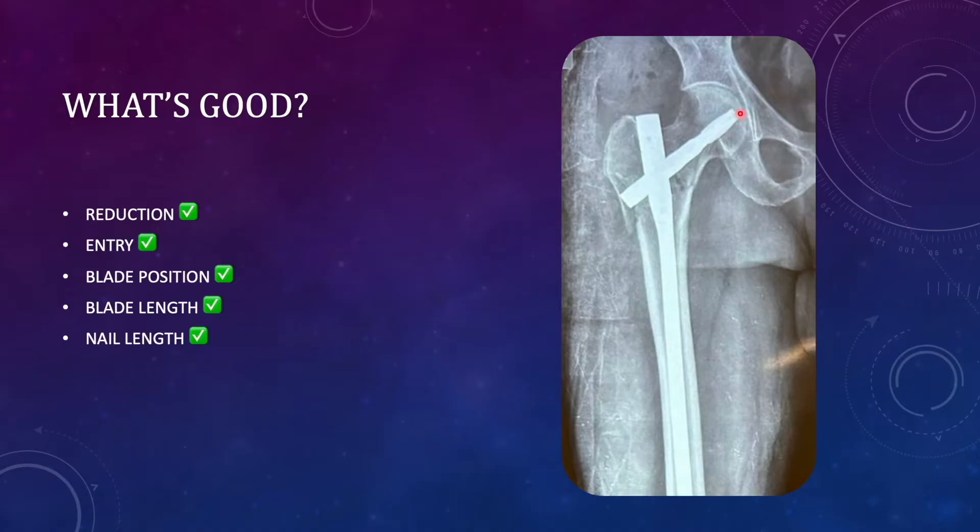In the inferior quadrant, the risk of cutout is low. If the blade had been placed in the superior quadrant, then with such a low TAD there would have been a risk of cutout. The blade length could have been slightly shorter to avoid a small TAD, and on the lateral side it is not protruding much, so it is appropriate. Since the surgeon used a long PFNA2, it is a biomechanically more stable implant compared to short PFNA2.